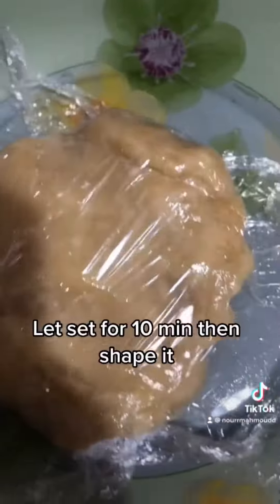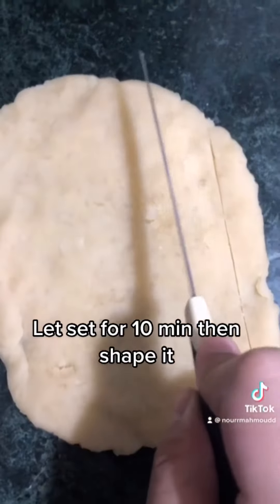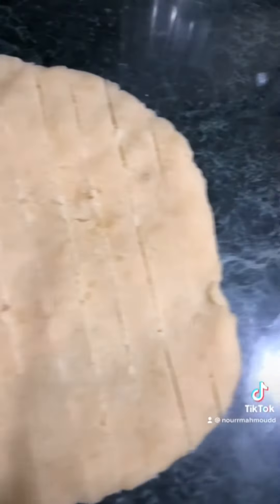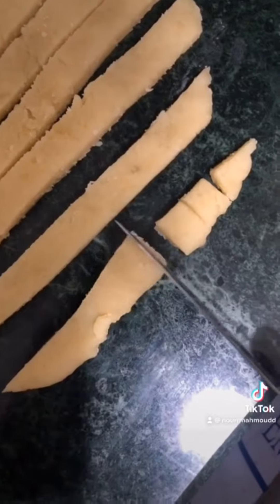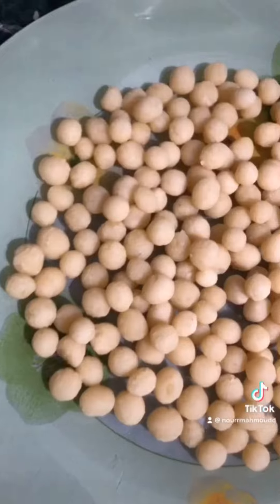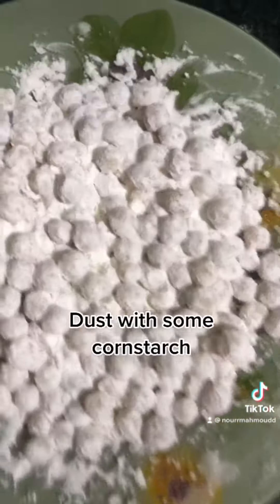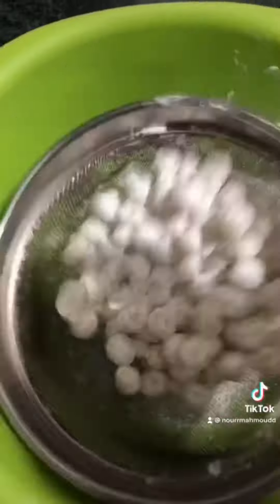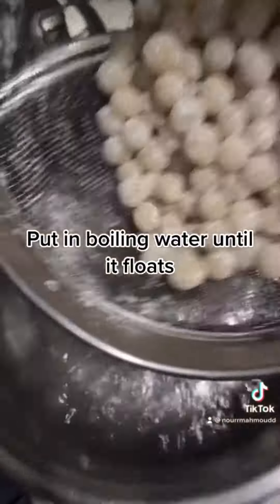Let's set for 10 minutes then shape it. Dust with some cornstarch. Put in boiling water until it floats.